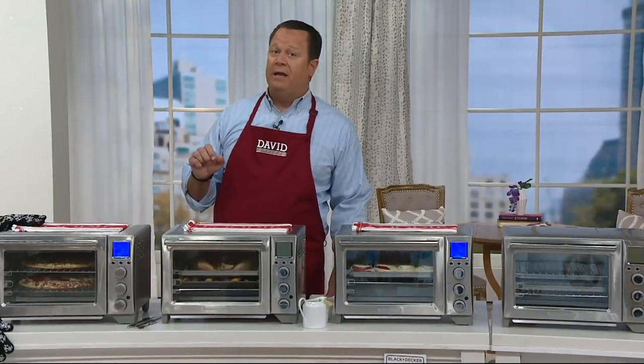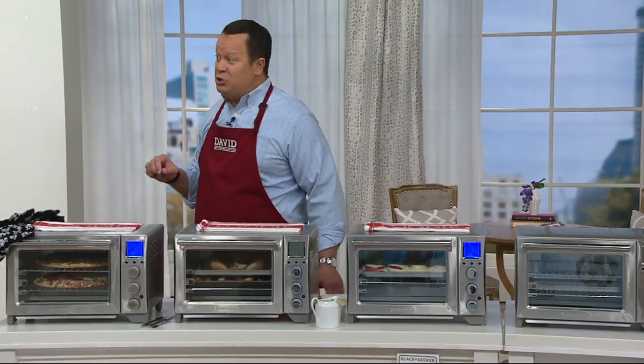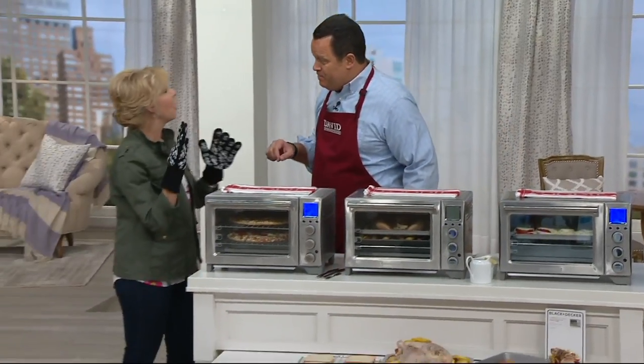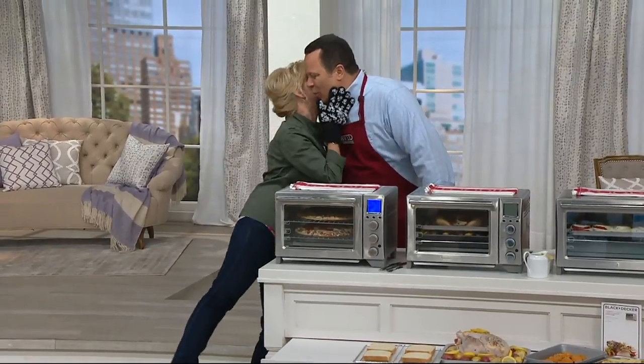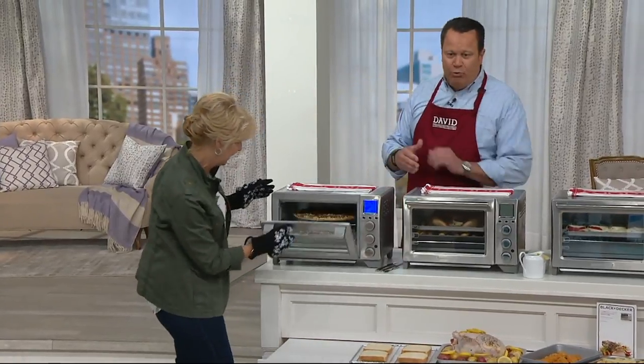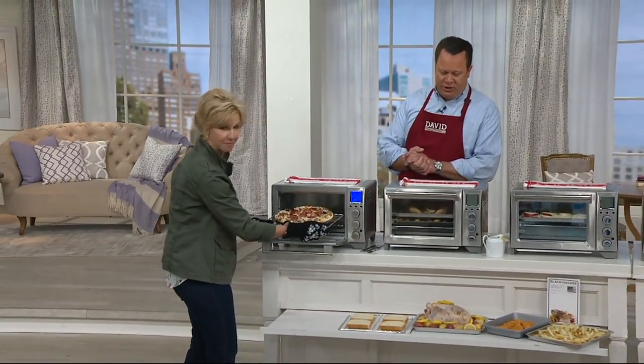Black & Decker makes saws and motorized tools, but they're also about countertop convection ovens, and they are an industry leader — they do it really well. Dawn Magnus is here with us. She's got something really fantastic: this is the Black & Decker Expert Temp Turbo Convection Oven.